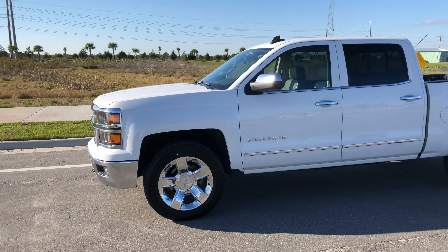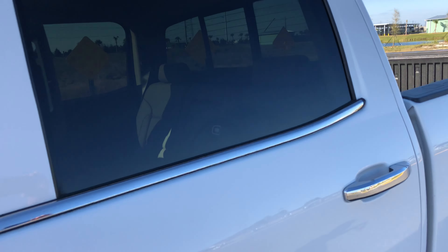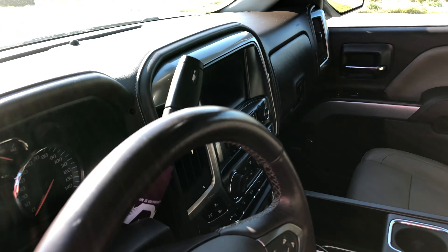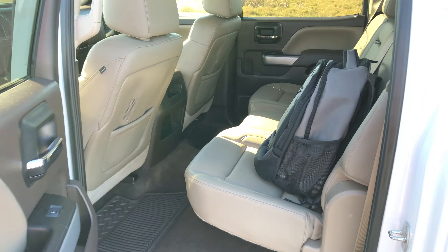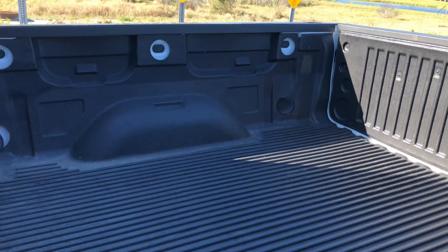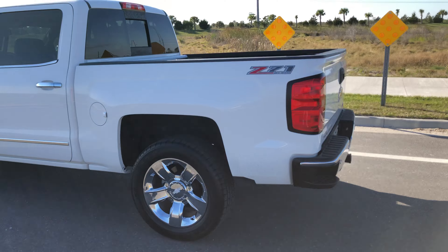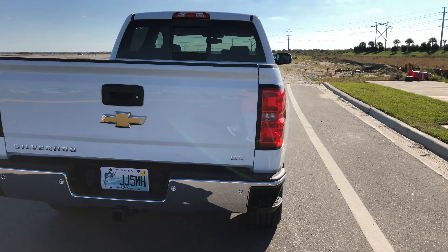It's the Summit White exterior. It has the Cocoa Dune interior. As you can see it's got steering wheel controls, heated cooled seats, navigation. It's got the factory bed liner — no spray in, but it's got the plastic factory bed liner. Factory chrome 20s. It's got the rear parking sensors, rear backup camera, all that good stuff.